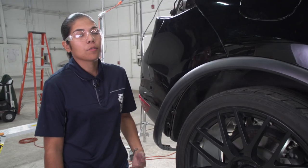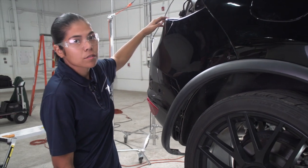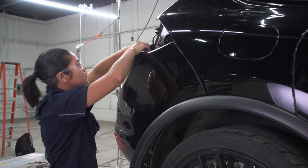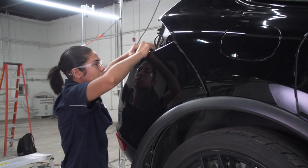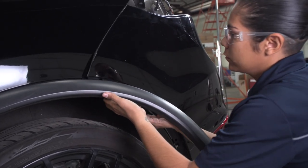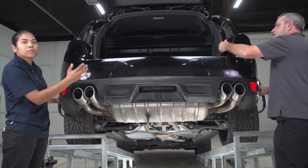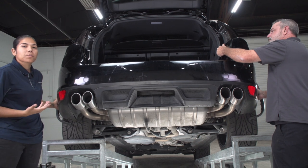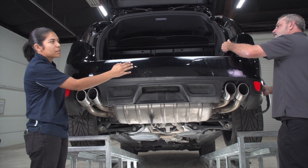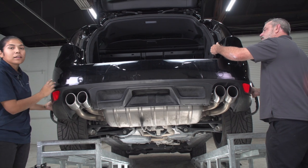Now we're ready to go ahead and remove the fascia away from the body. I'm going to start by pulling up here all the way across, and repeat over on the driver's side. Now that we've got both sides unclipped, we can remove the bumper all the way. Over on the driver's side there is going to be a wiring harness holding the sensors in place — we're going to need to remove that. I'll reach behind and unclip it.